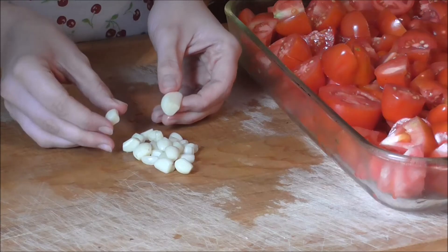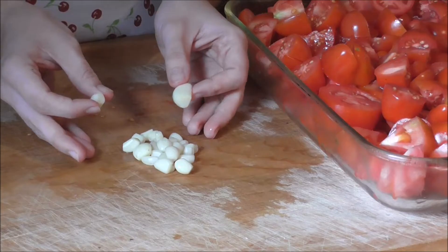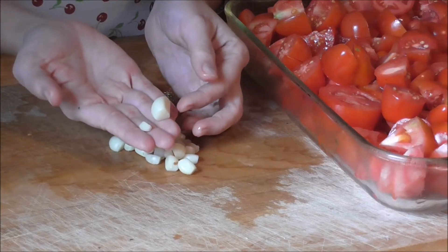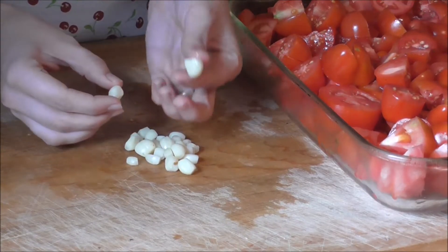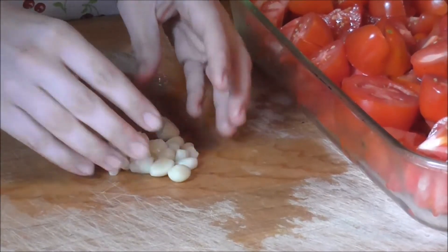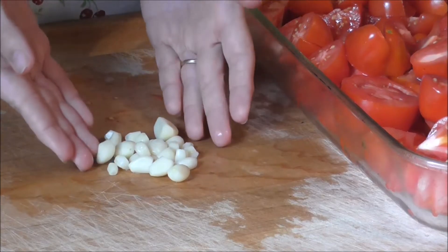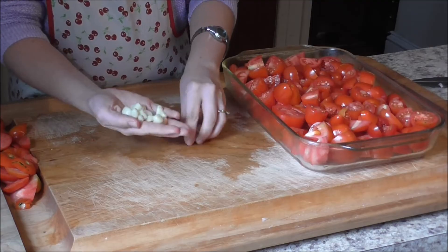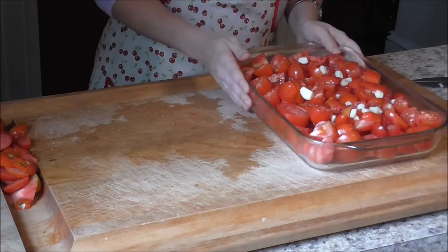You need 12 cloves of garlic for this recipe. I have more than 12 because I grew these myself and some are really tiny while others are really big. When I say 12 cloves, think store size. The recipe isn't exact — if you like more garlic, add more; if you'd like less, add less. Take your peeled garlic — you don't need to chop it — and just toss it right in with your tomatoes.